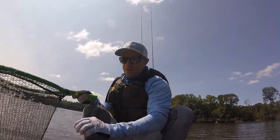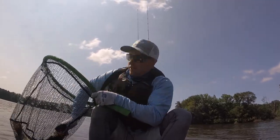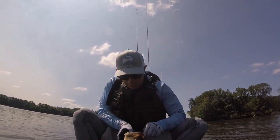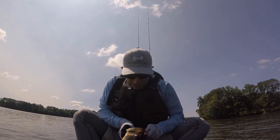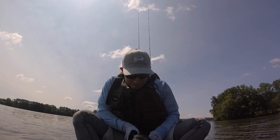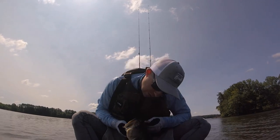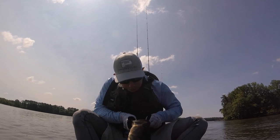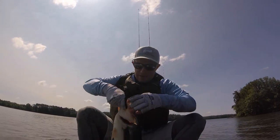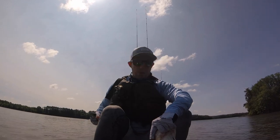Guys, I'm not kidding you — very next cast I just caught another toad! Another one! I know it ain't the same fish cause that other fish had a big growth on his lip. Very next cast, same tree, same bait — another toad baby! Oh my god, these fish are crazy! Oh my gosh!